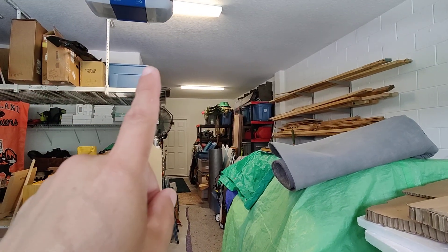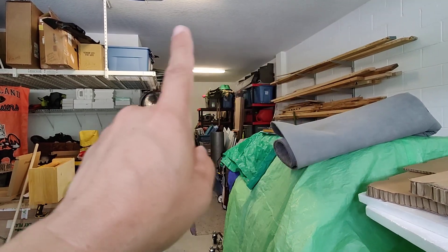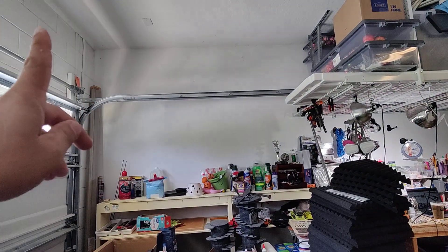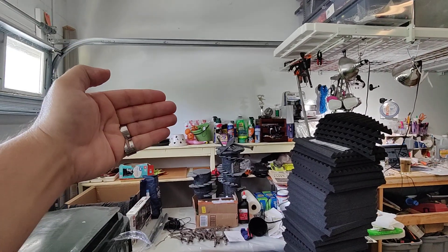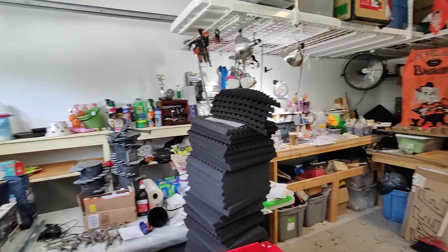I bought a 10-foot straight track that will go all the way across here to create a curtain dividing this section from that section. I bought another one that's going to go essentially here to cordon off everything behind it from this area as far as dust, sawdust, and everything.